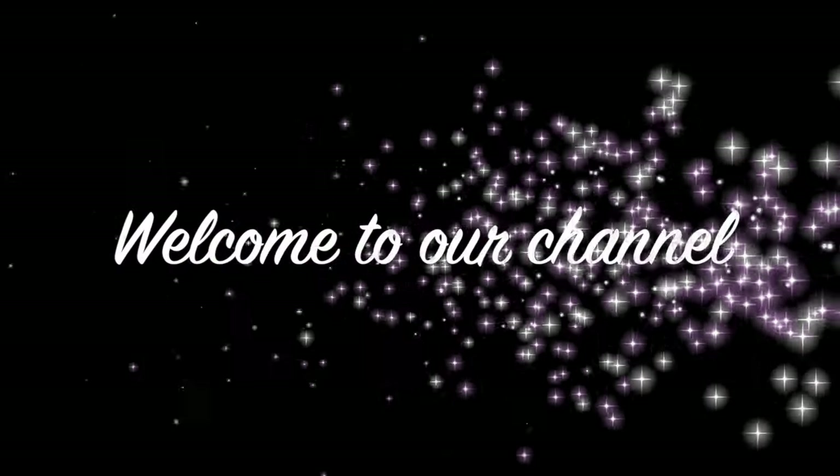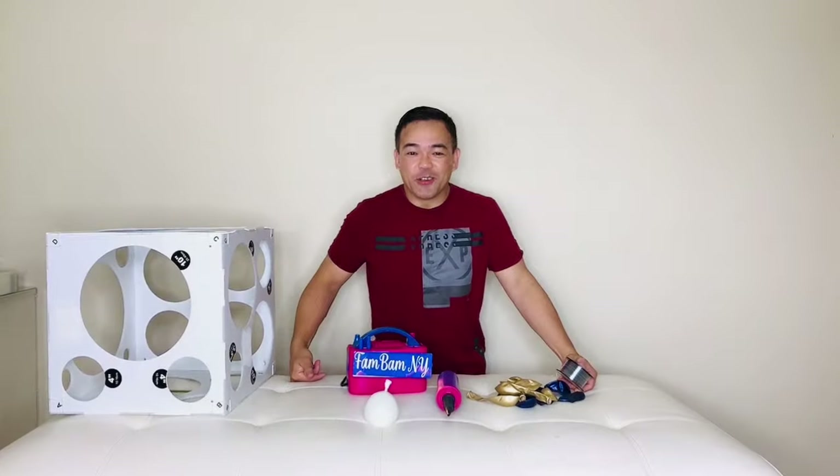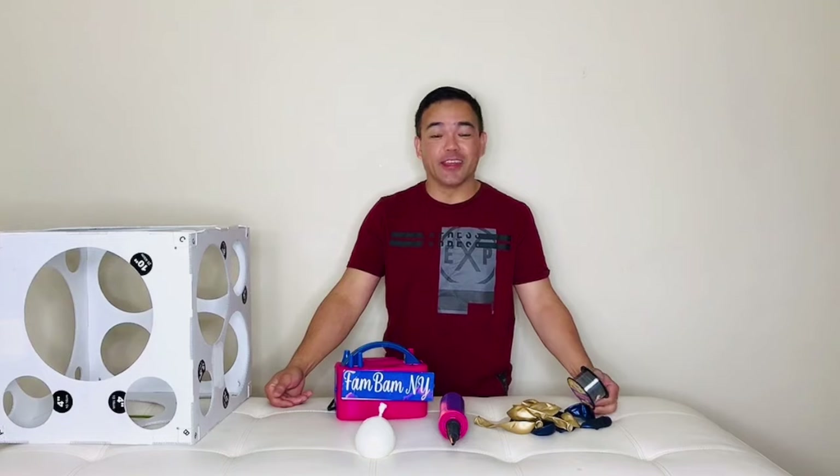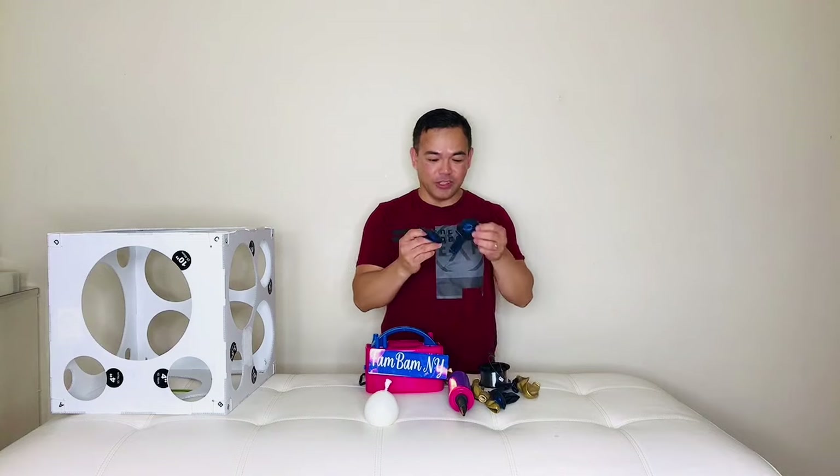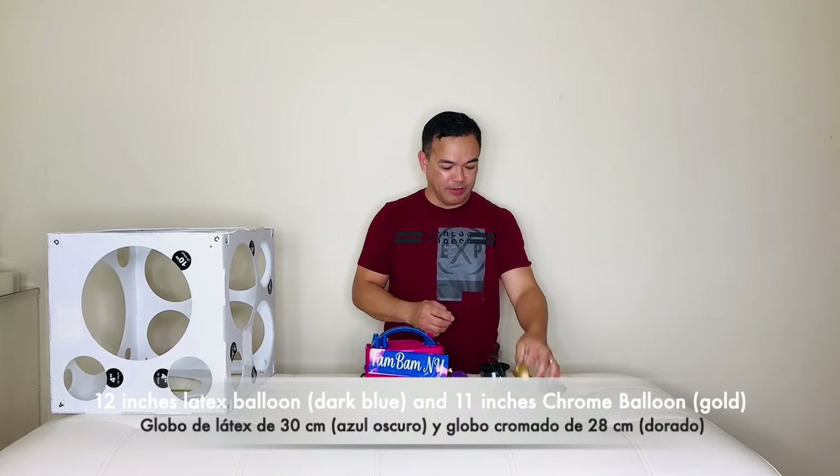Hi guys, welcome back to our channel. This is Chelan Fandom NY. If you're new, welcome, and thank you for joining me for today's video. I will be making a balloon column for a graduation celebration, and we will be using 12-inch blue and 11-inch chrome gold balloons.